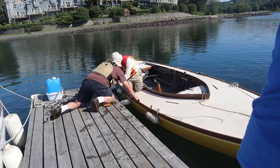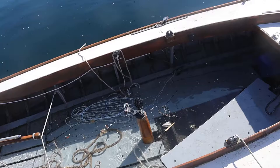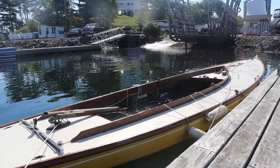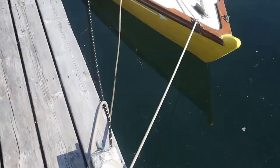Oh, whoa! Good job, guys. We're looking for a stern spring line. Back with styrofoam.